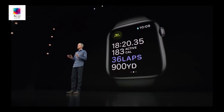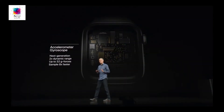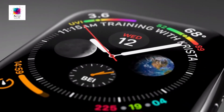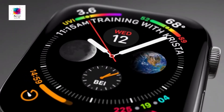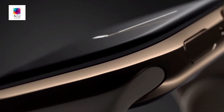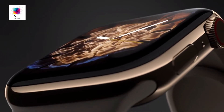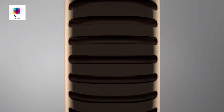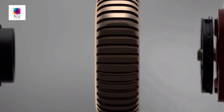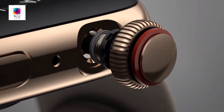The digital crown is now taptic, using an upgraded taptic engine. The speakers are now 50% louder, and the microphone has been placed on the other side to cause less interference. There is a new electrocardiogram sensor, reception is better, and the back is now entirely ceramic.